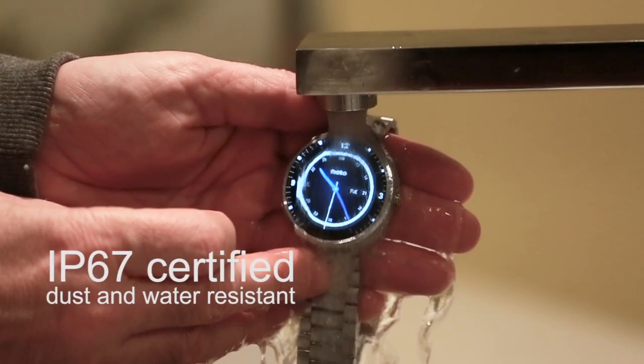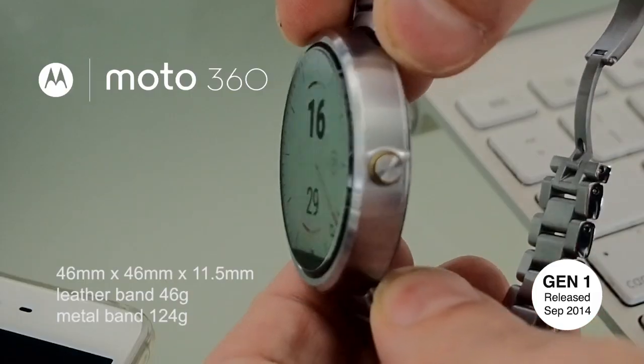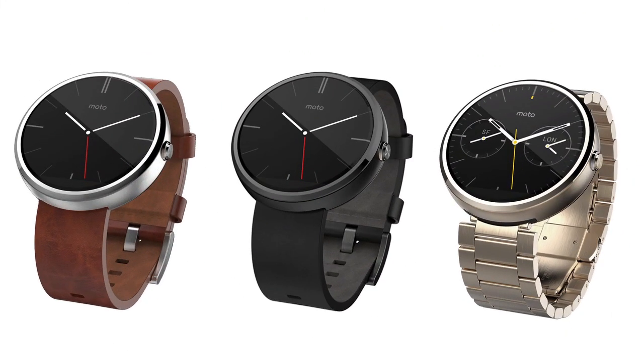The Moto 360 Generation 1 is also dust and water resistant up to 1 meter for 30 minutes. The watch demonstrated today is the light metal finish with the stainless steel band, but it also comes in various other configurations including cognac leather, black, stone grey, champagne, and the dark metal finish.